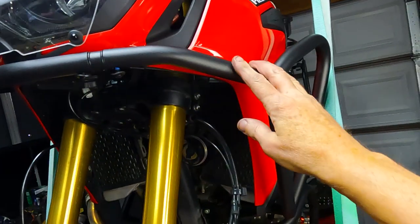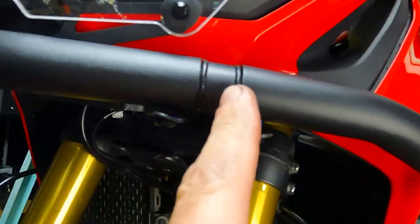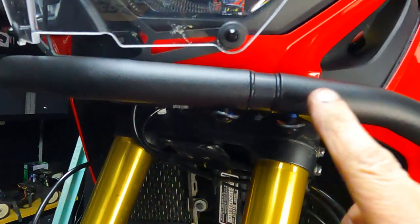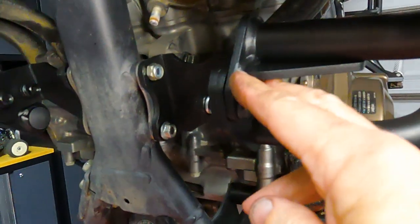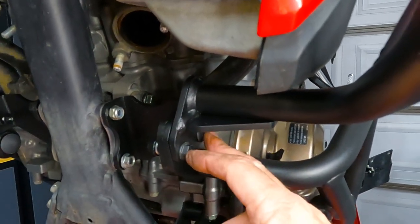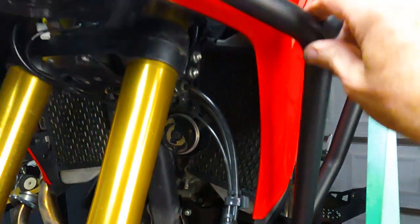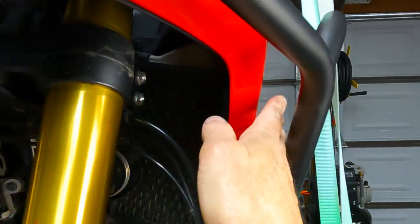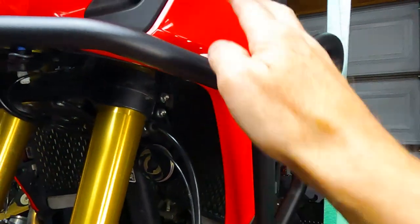The upper crash bar was super easy to put on. You put the coupling in with its two O-rings on each side, slide it on, and there are two screws that come in from the bottom. Down here it goes into the same place where the lower crash bar mounts to the bracket — pull out the two bolts, put in the two longer bolts that come with the upper crash bar, put the nuts on the back side, and it's all in place. There's a nice gap between the crash bar and your fairing.